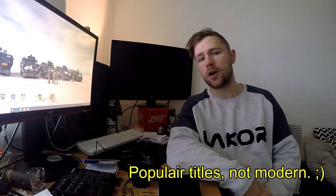Hello YouTube, I'm Toby. In today's project we're going to figure out whether an AMD Radeon R7 240 can play modern titles.